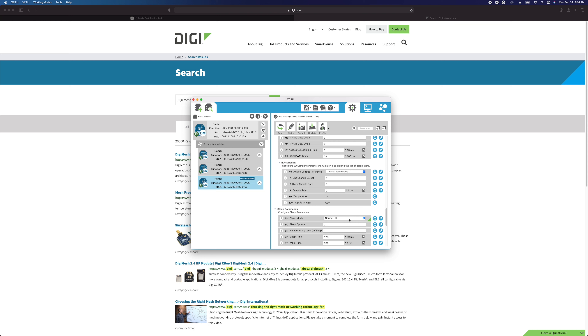I hope this video was informative and gets you started on your journey to learning more about DigiMesh and how to do field diagnostics of these wireless devices. Let us know if you have any questions — we'll be happy to answer them and possibly create follow-up videos based on what you need. Thank you for watching and have a great day.